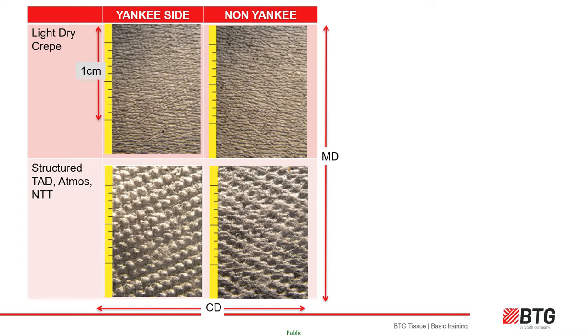Here we see micro-photographs showing a light dry crepe sheet and a structured tissue sheet. Structured tissue is usually made on a through-air-dry machine (TAD) or newer hybrid machines. As you can see in the top two pictures, crepe structure is a series of very small waves — up to 40 to 50 cross-machine-direction waves per one centimeter of machine direction travel. The CD crepe pattern builds in MD stretch and the softness feeling. The bottom two pictures show a TAD or structured sheet machine, which creates an embossing effect rather than a crepe wave.